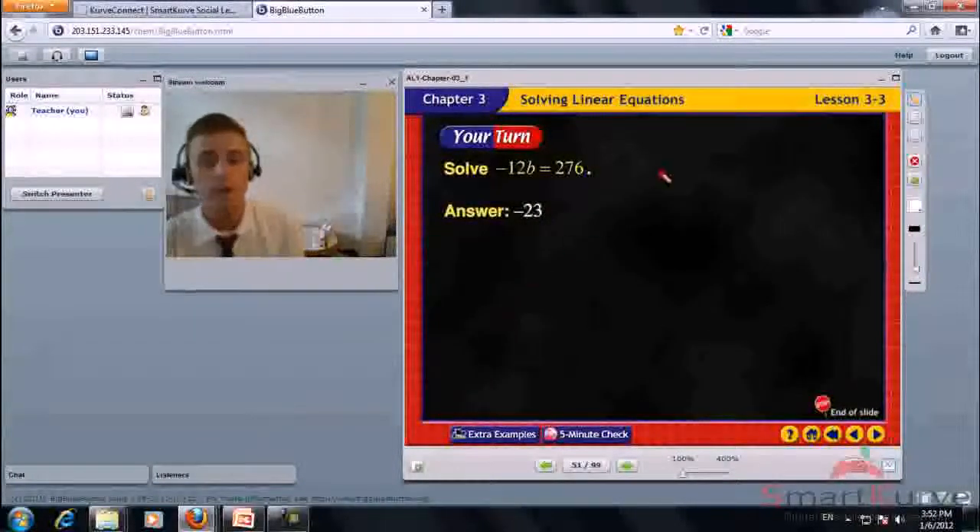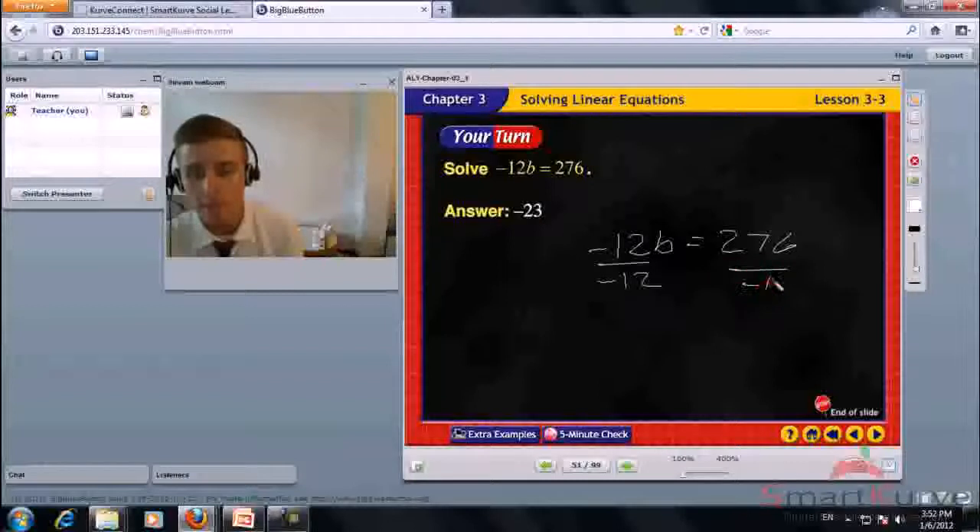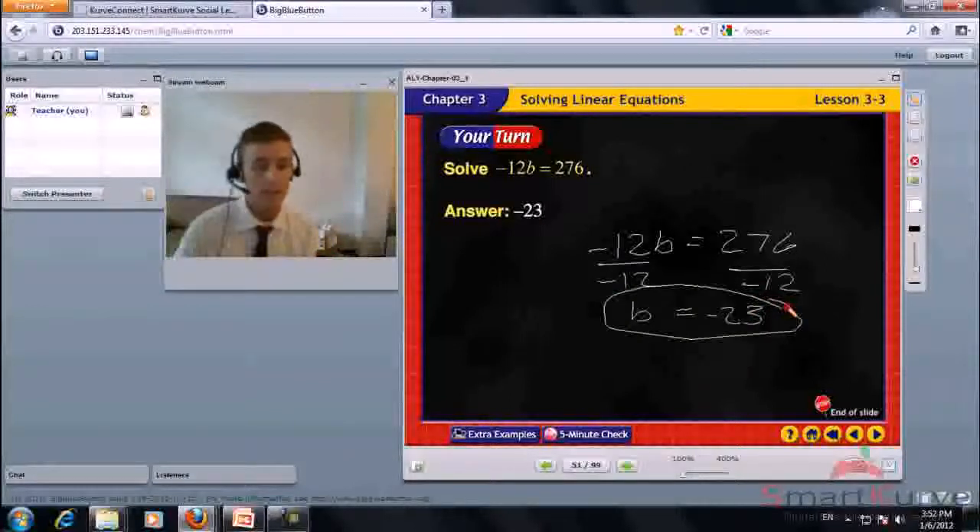Solve negative 12b equals 276. Divide each side by negative 12. Negative 12b divided by negative 12 is b. 276 divided by negative 12 is negative 23. The answer is negative 23.